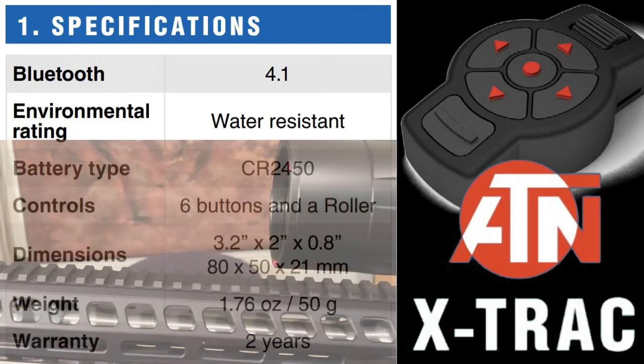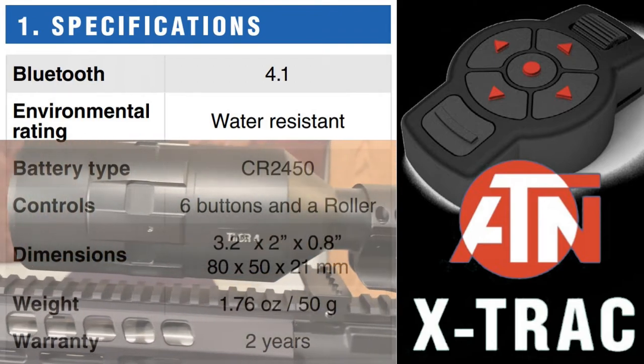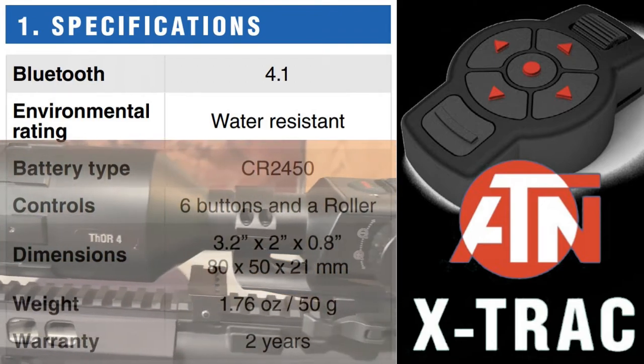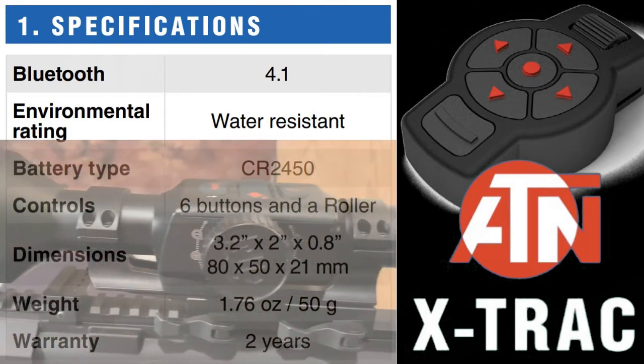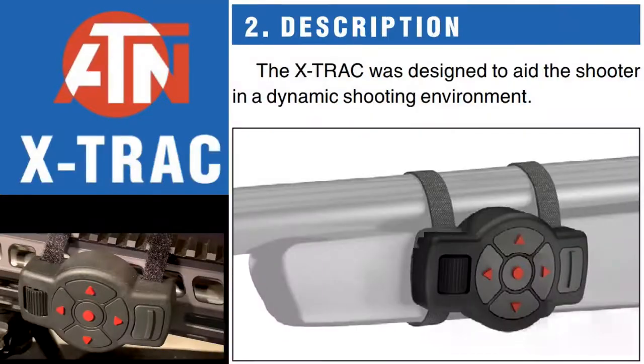Bluetooth — it'll be paired to your Thor form. It's water resistant. It takes a CR2450 battery. It has six buttons and a roller. Here are the dimensions on this product.